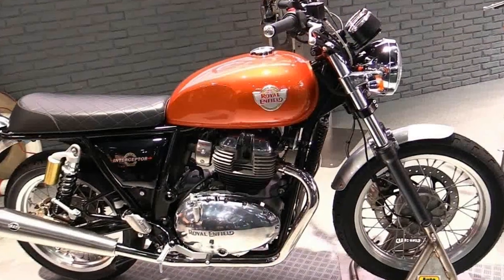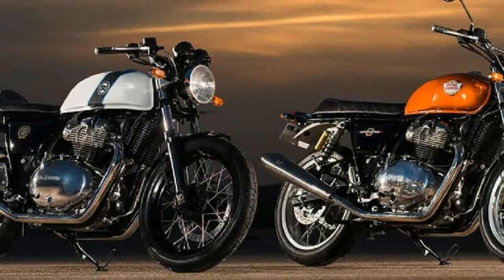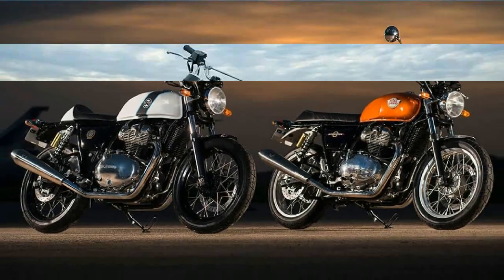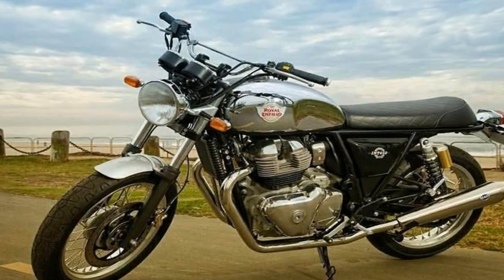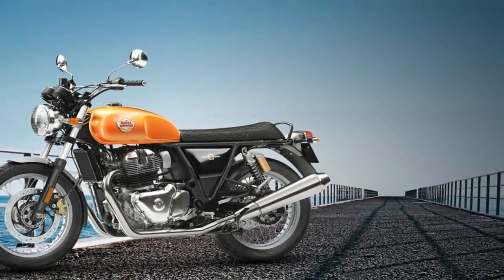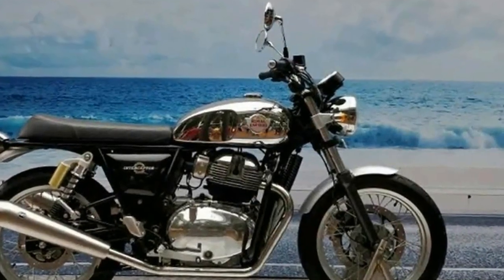Much of the cafe-tastic vibe comes courtesy of the straight back of the tubular steel single down tube slash double cradle frame. The steering head kicks the 41mm standard front fork set to a 24-degree rake with 4.3 inches of travel, to go with the 3.4-inch range of motion of the coil over reservoir shocks outback.